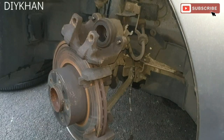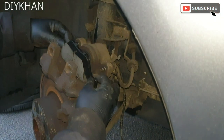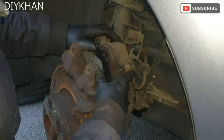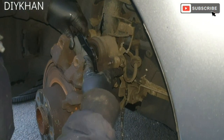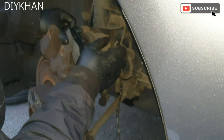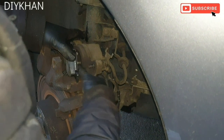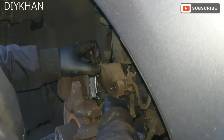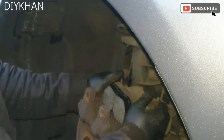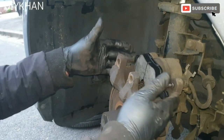The inner pad slides in like this. Push the inner pad fully home.